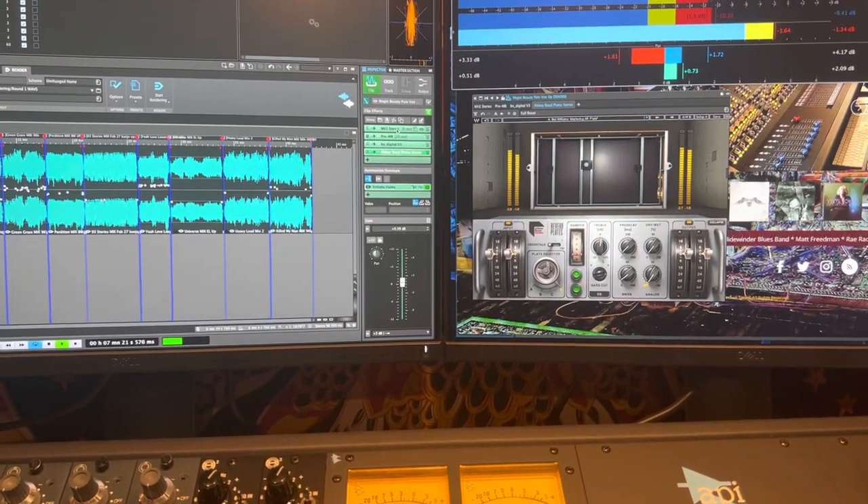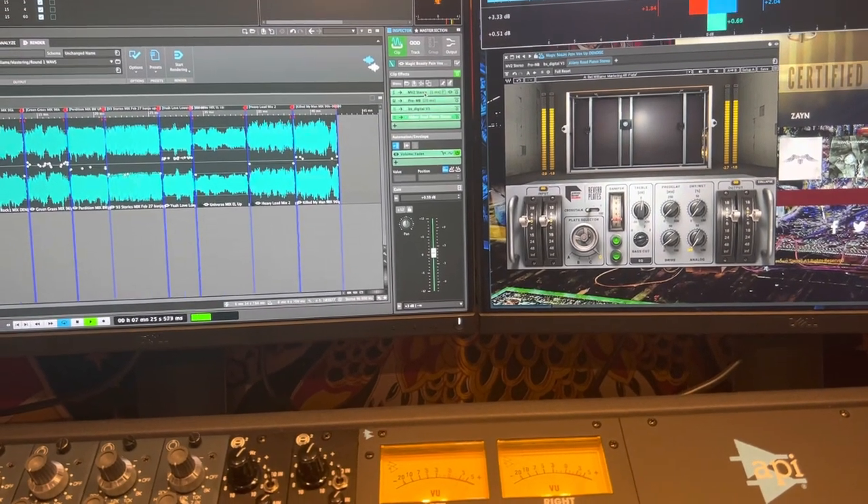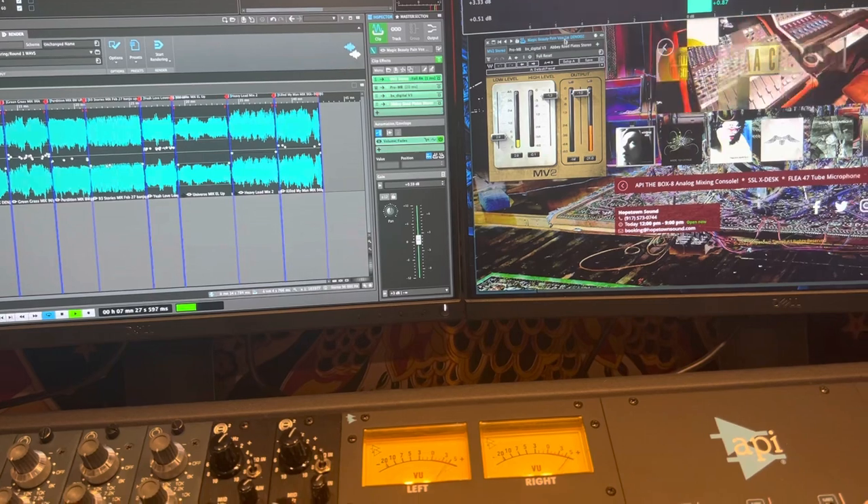In mastering I hardly wanted any reverb — I did a first pass at three percent dry/wet, and you'd think that would be nothing, but it was a little too much. So I dialed it back to two percent. This song had a few other things to address, but the end result came out really nicely balanced and warm.